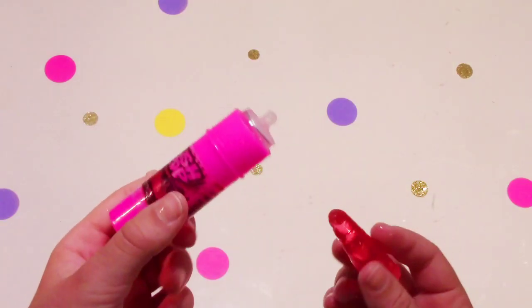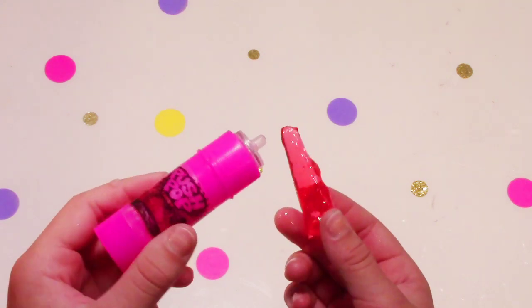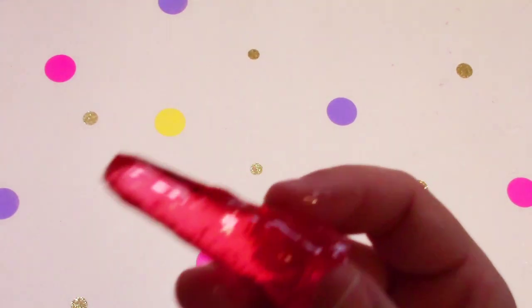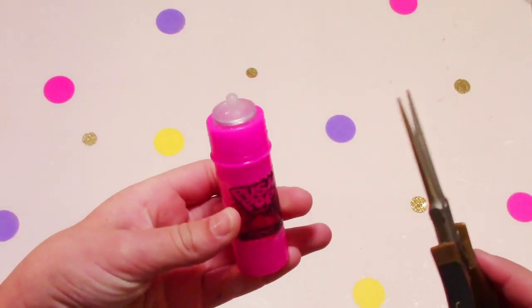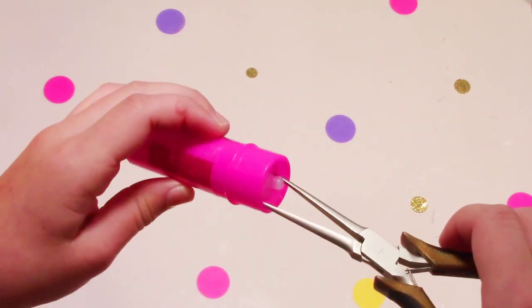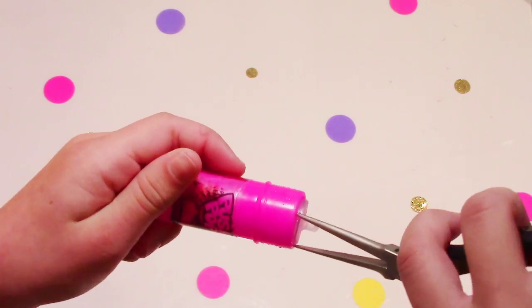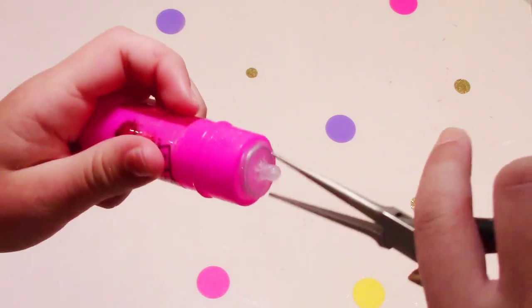I guess I'll have to throw out this really good tasting push pop — say bye everyone! Now you can take your push pop container without the lid, and I am just using a tool right now trying to get the spring out, and hopefully it comes out so we can finish this craft.